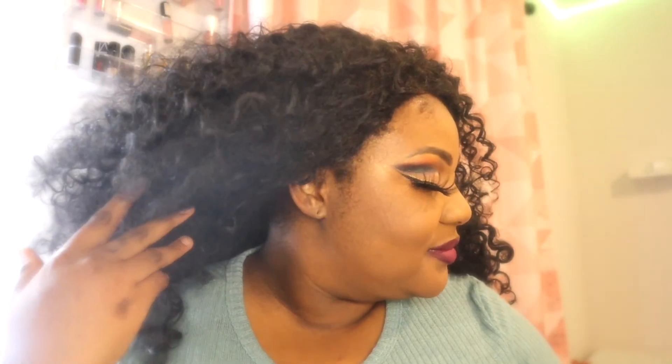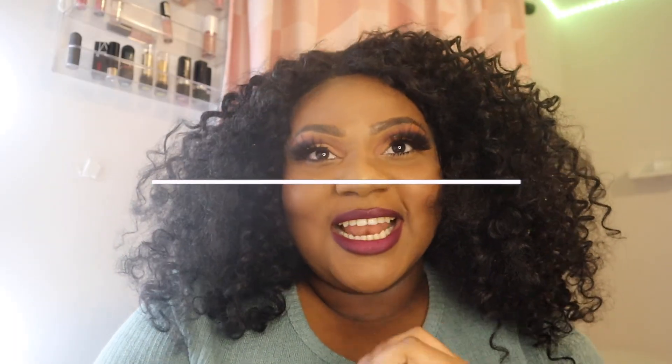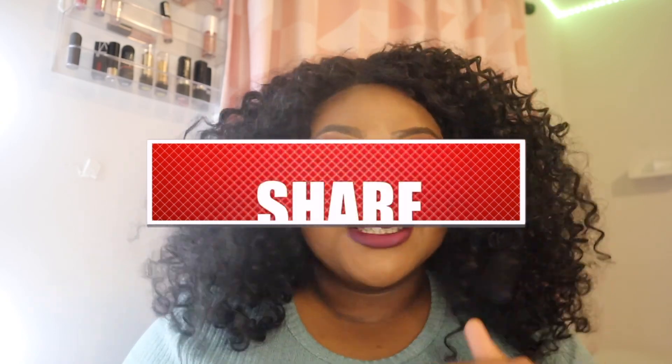Thank you for watching the video. I hope you guys enjoyed the finished look. Please don't forget to like, comment and subscribe. It's Joy's World and it's peace.